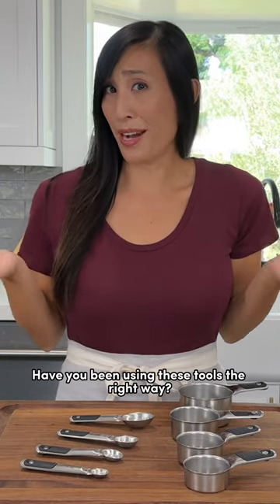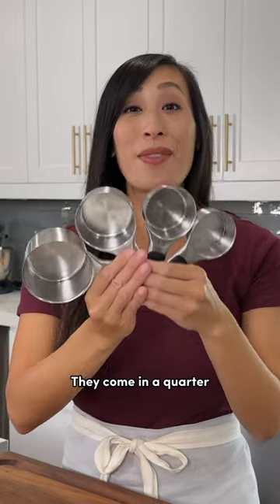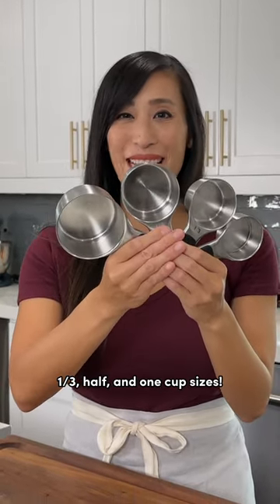Have you been using these tools the right way? Let me explain. Dry measuring cups are used for volume. They come in a quarter, a third, a half, and one cup sizes.